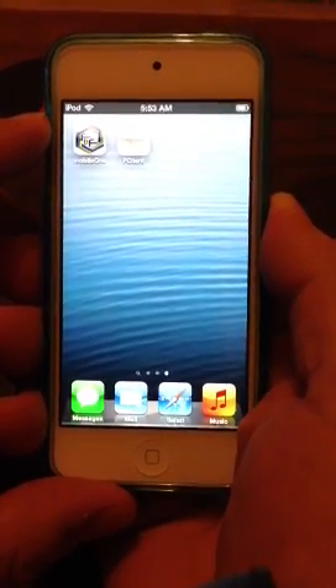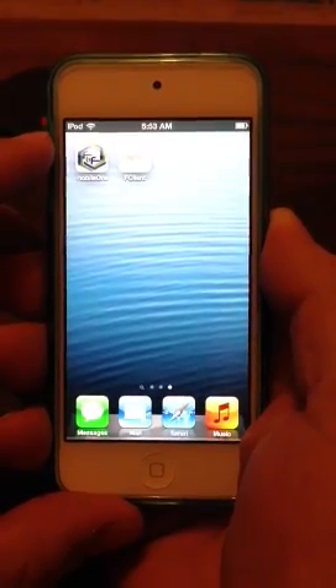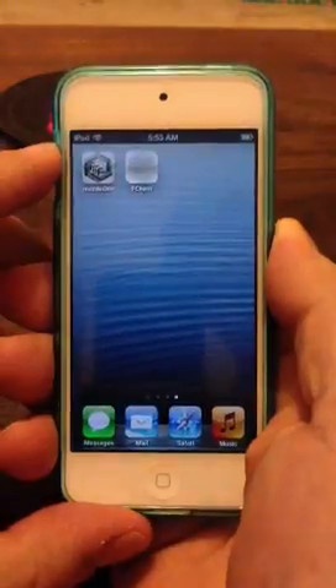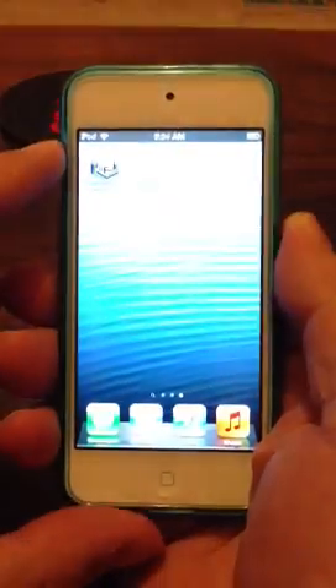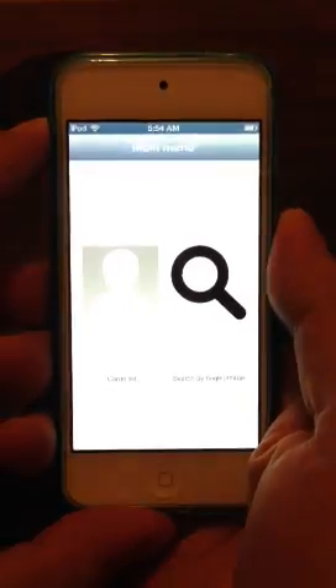Now I've been mentioning on LinkedIn an APHIS on an iPod, so what I'm doing is just going to do a short video here for everybody so that they can actually see what I'm talking about. So let's get with it.